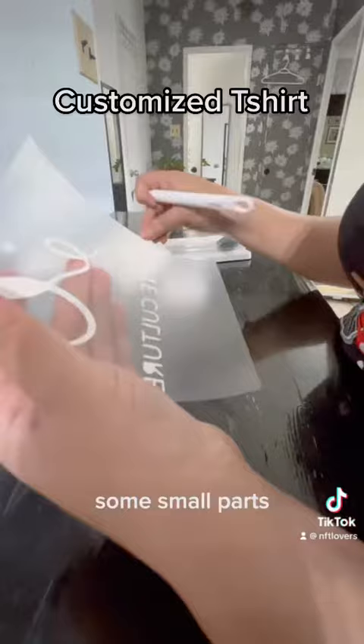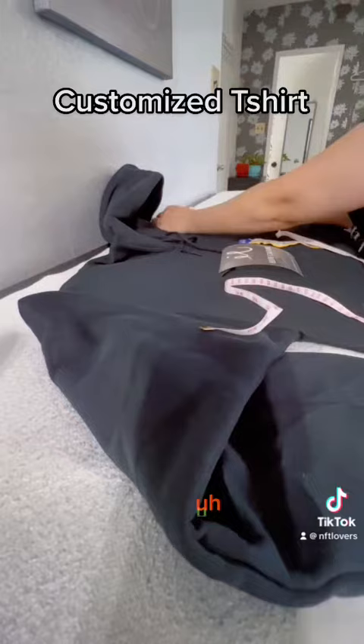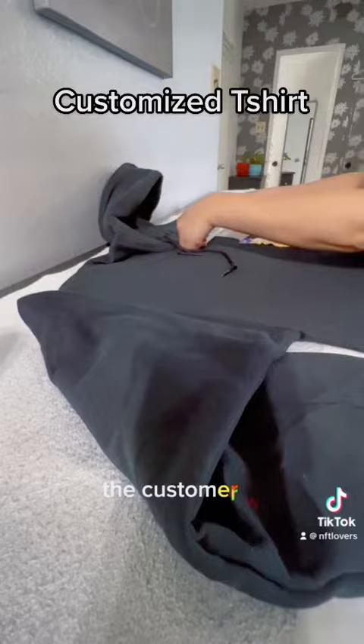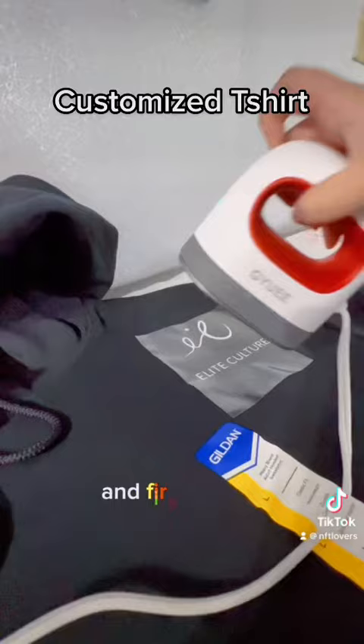After weeding out the small parts, this is the hoodie — it's 50% cotton and 50% polyester. First I measure the shirt to find where I need to put the logo. The customer wants it on the left side, in the shoulder area. Then I press it with the mini heat press.